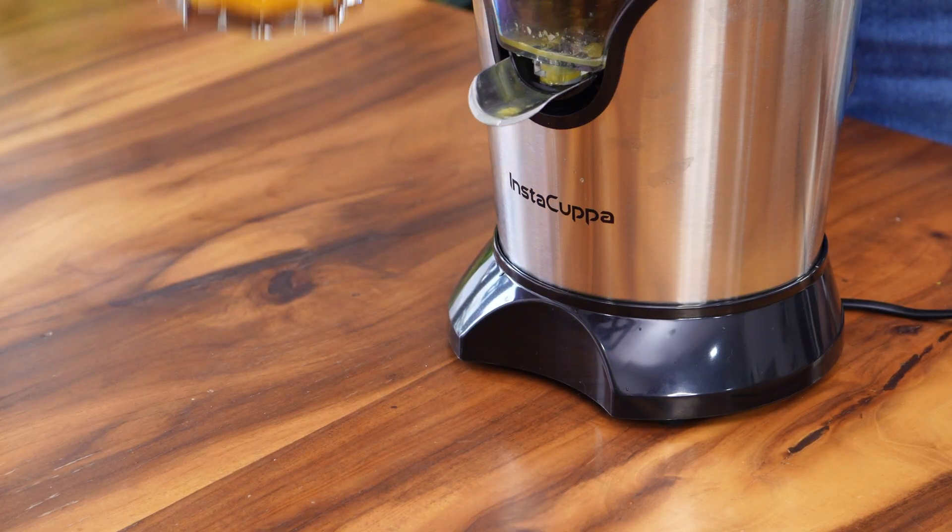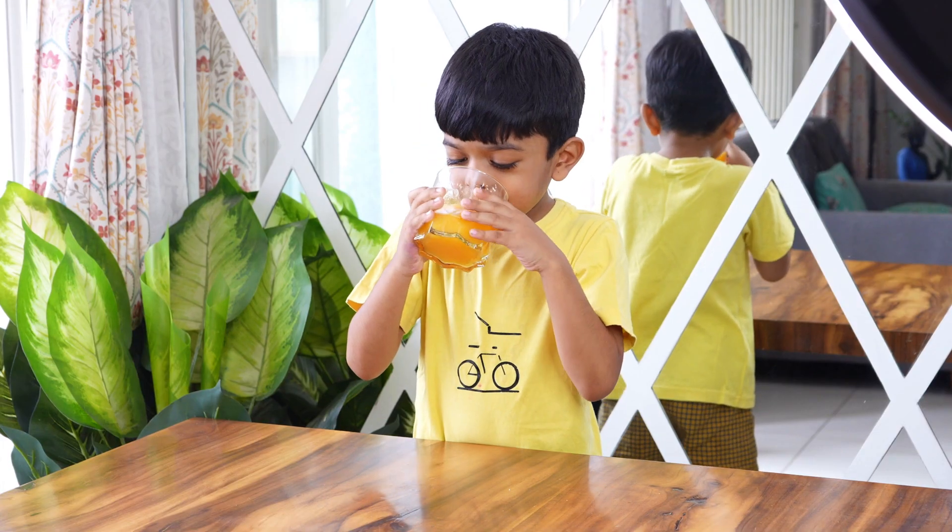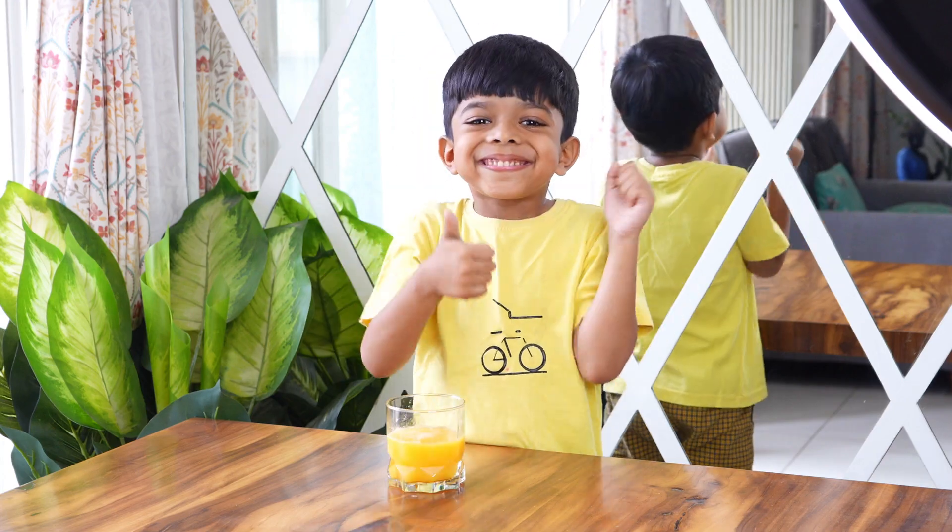With the Instacupper citrus juicer, you can make juice in a jiffy. Now you and your family can enjoy fresh juice every day.